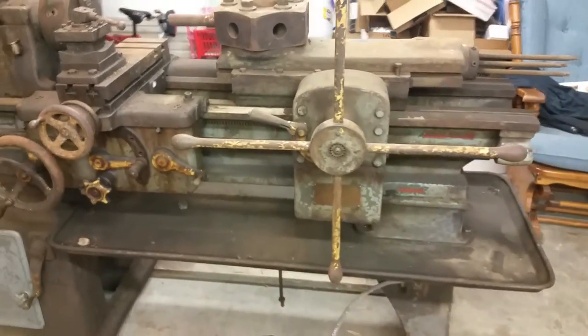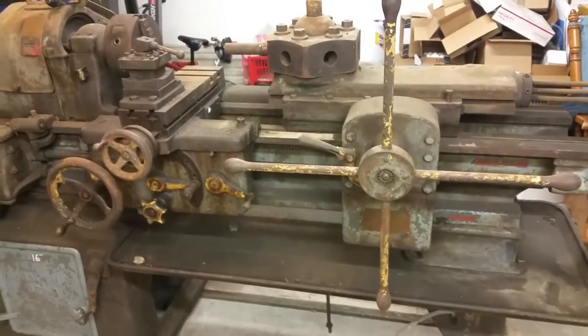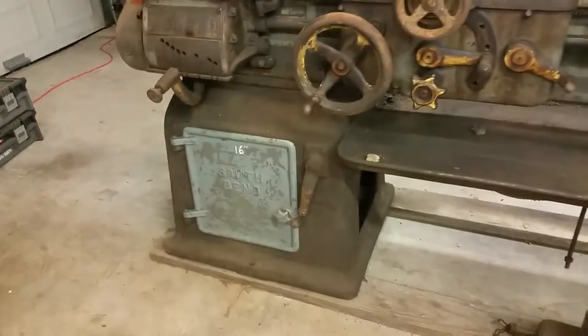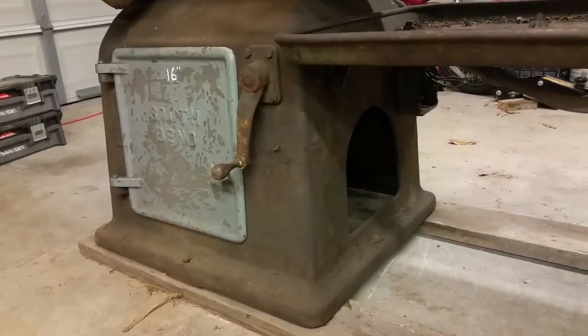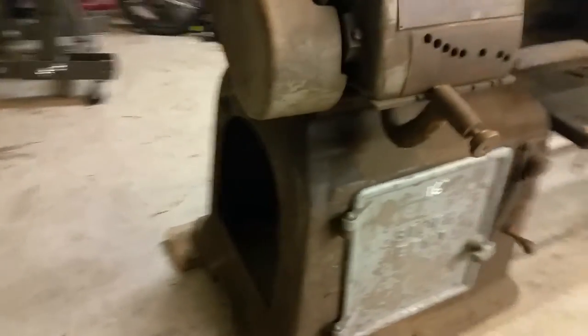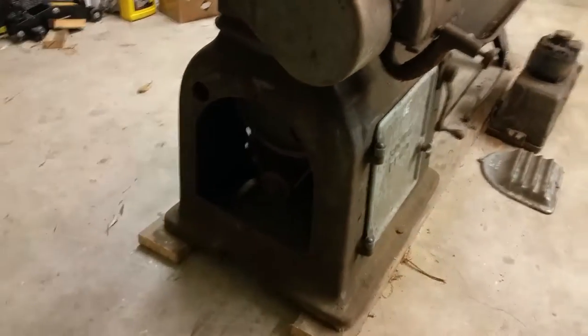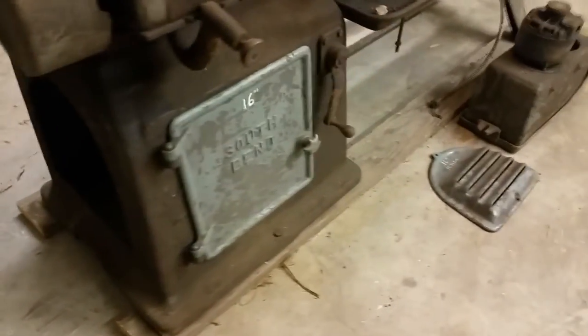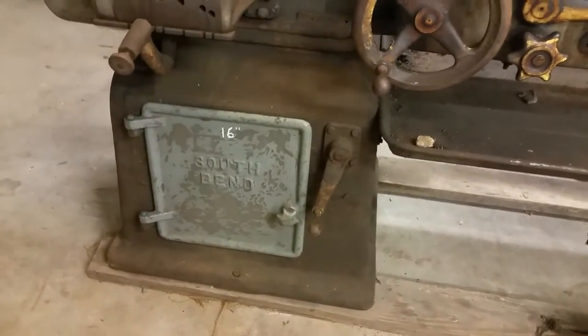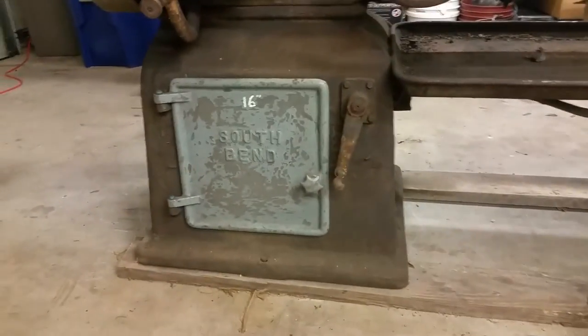So far I've found some extra parts. We were missing this door here and this panel — this panel mounts up under there. We're still missing one for this side, so we're hoping to find that somewhere. I found these two panels on eBay.